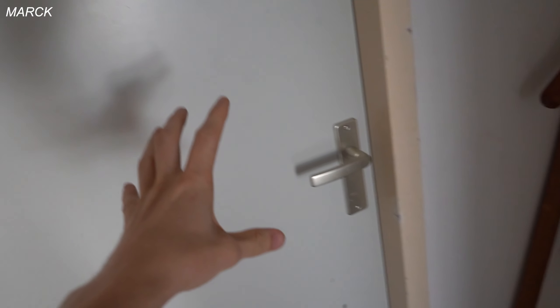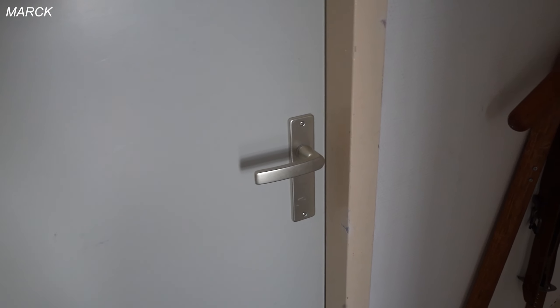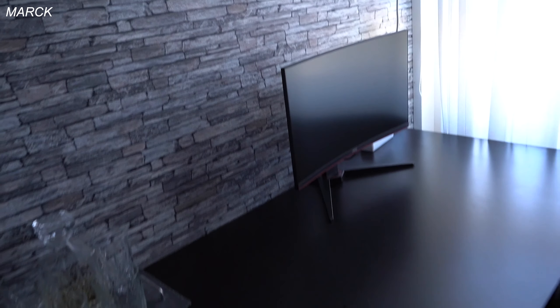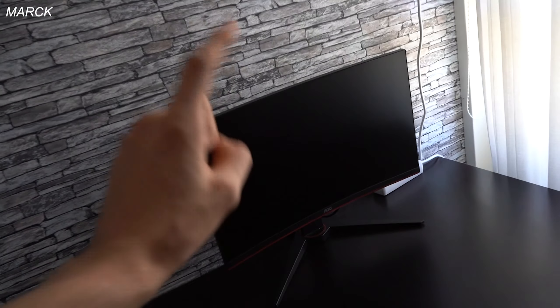After recording this like ten times because I couldn't get it right — don't complain about my bad English — I'm gonna show my setup now. On the left side we got my desk for my friends when they come over and just want to edit photos or videos. They use the monitor — it's an AOC 24-inch 144Hz monitor.